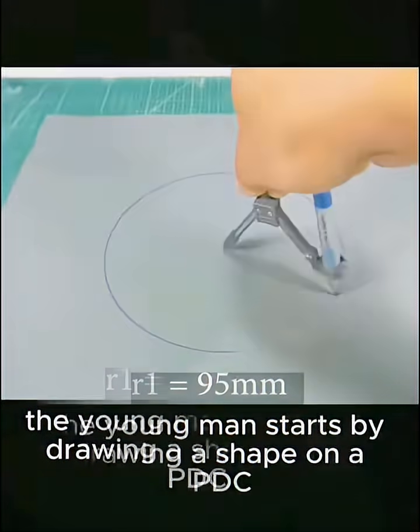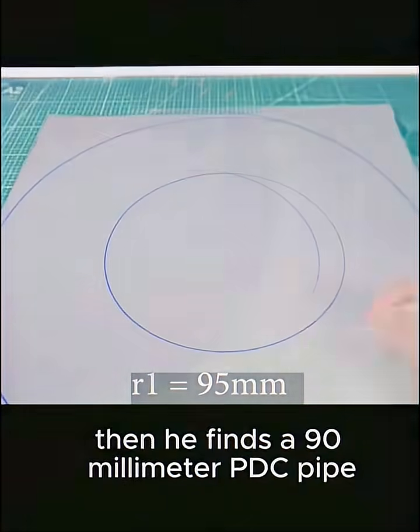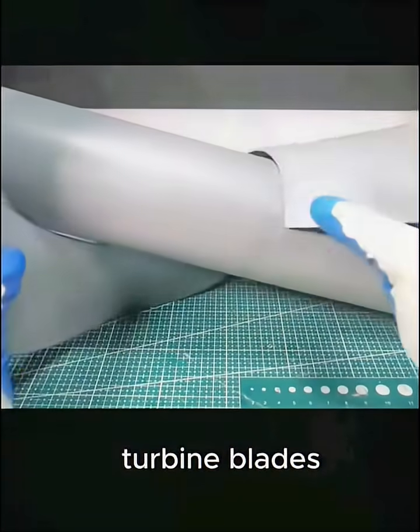The young man starts by drawing a shape on a PDC plastic board and cutting it out. Then he finds a 90mm PDC pipe and heats the cut plastic pieces to form turbine blades.